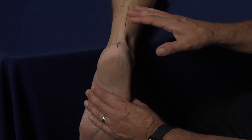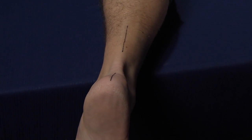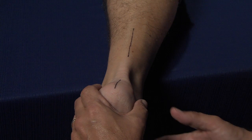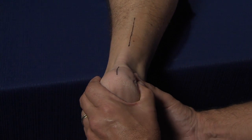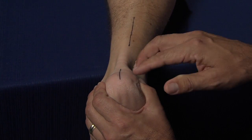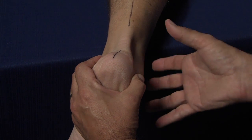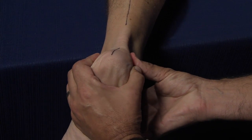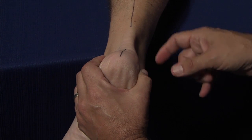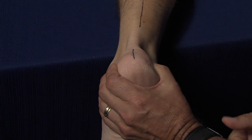Our next assessment will be the mobility of the rear foot, the subtalar joint in particular. To do this, we get a reference point on the leg — I've drawn a bisection on the central portion of the leg as well as another bisection on the heel. We'll then take the foot through normal subtalar triplane motion, everting with a component of abduction. In the mobile foot, subtalar joint pronation is available. This foot will typically begin in a varus position, and in the stiff rigid foot that may not respond well to correction, you cannot reduce that inverted position, meaning there is a restriction of eversion available. It is very important for the clinician to ensure that the subtalar joint will move out of its varus position into a more everted posture.